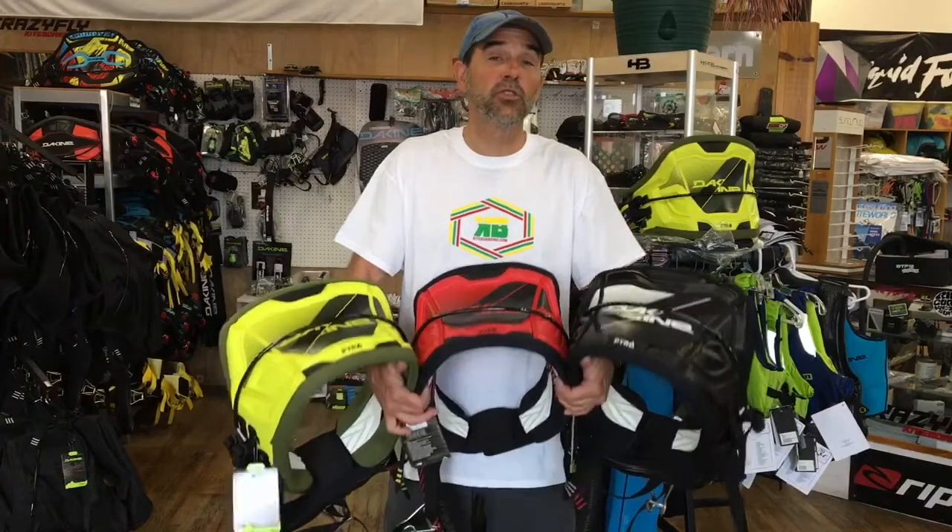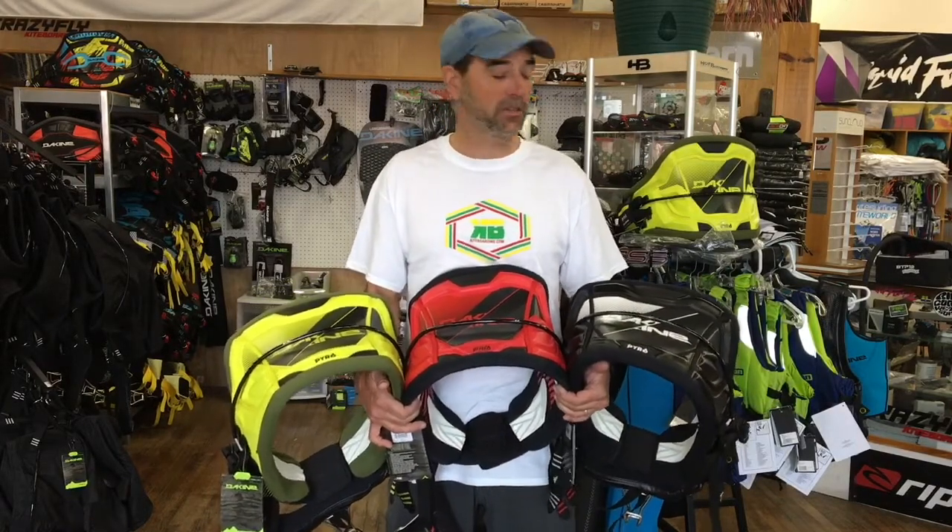Hey, Jeff Howard here at kyboarding.com. We're really excited, we got the new 2017 Pyro, the Dakine waist harness. The Pyro has been one of the top selling harnesses we have ever sold for many many years, and you think that they can't make any more changes to these things, and they continuously do.